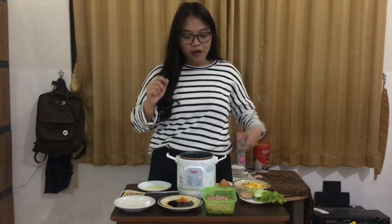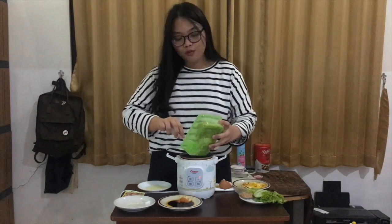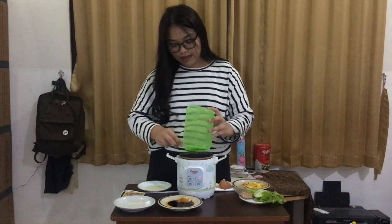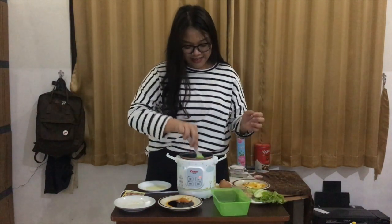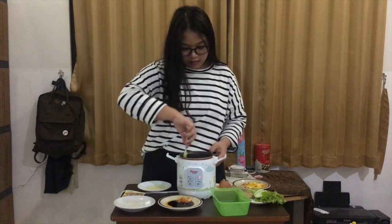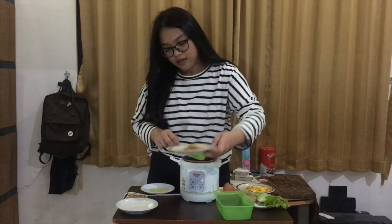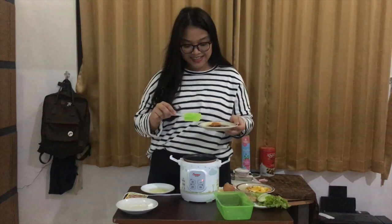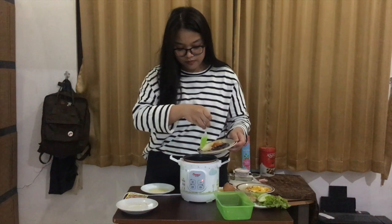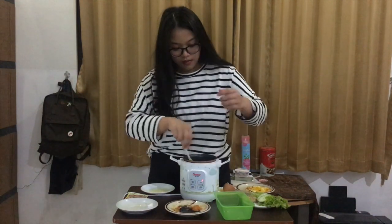And this is the part where you can add the rice into the rice cooker. It's really optional if you want to use plain white rice or red plain rice, like me. Stir it up. After that, you have to add in the soy sauce — it's actually sweet soy sauce. Stir it well.